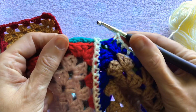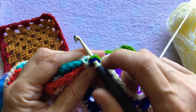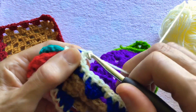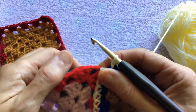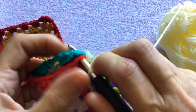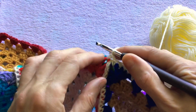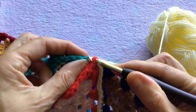Now we have reached the corner. Insert the hook into that chain space in both the front granny square and the back granny square and work a double crochet. Then we skip the join of the previous row. Find the corner space of the next two granny squares and work a double crochet. Then we can just continue joining into the top of the next set of three trebles.